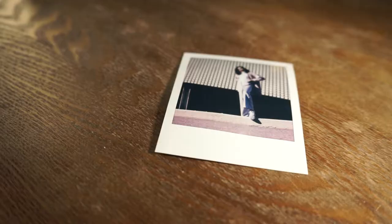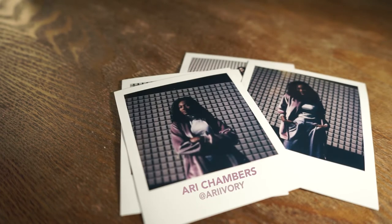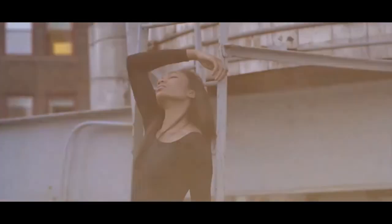Hey, what's going on? I'm Brian Summers, photographer and content creator. In this video we're talking about another Polaroid shoot I did with the SX-70. If you have a shoot that you have to do in 15 minutes, it's best to choose somebody that you've been shooting with for some time — and that's exactly what happened with these photos. I only had 15 minutes to shoot with Ari Chambers.